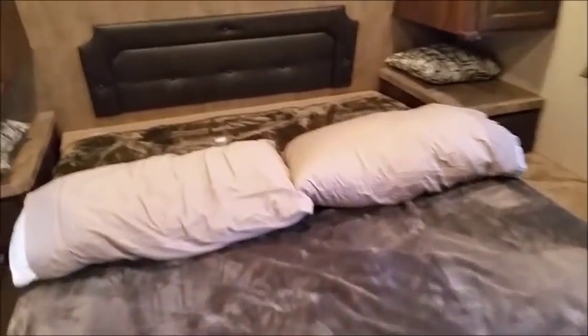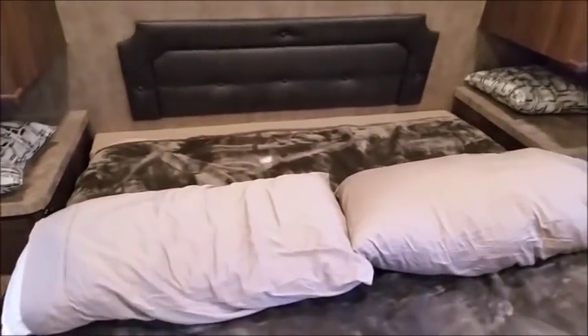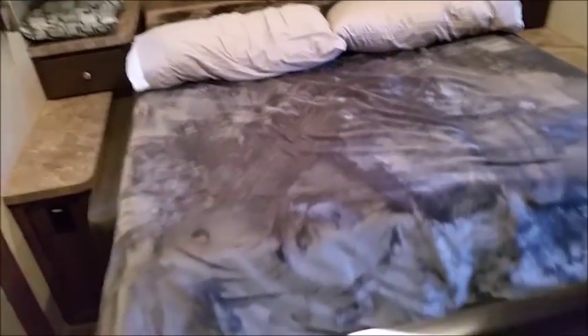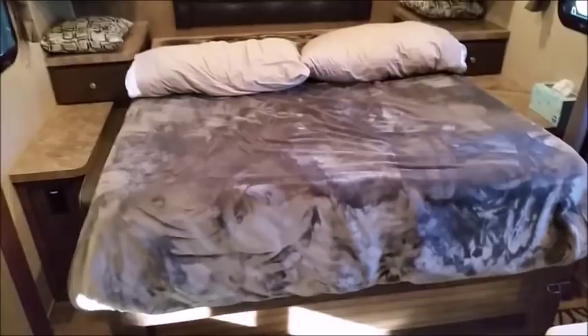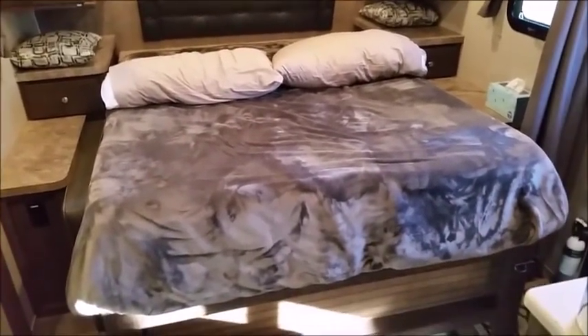When we lift the bed up, I take the extension out. A lot of times when camping for just a few days, we just leave the bed down. It takes a few minutes to put in — you just climb on the bed and install it.